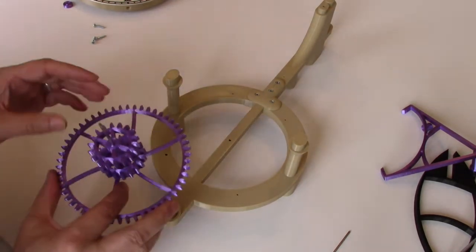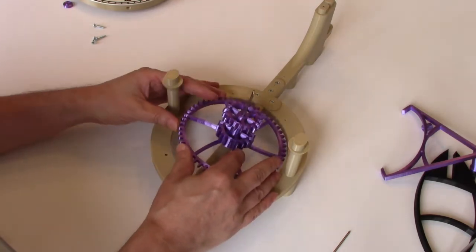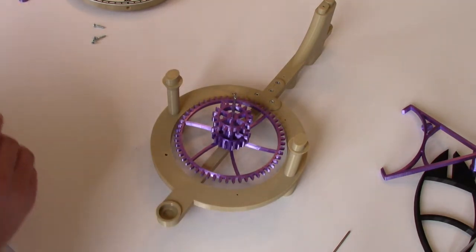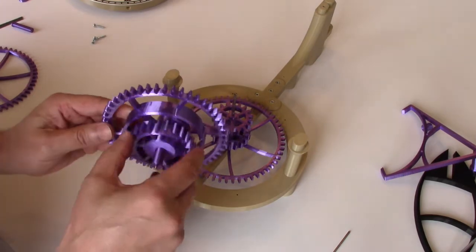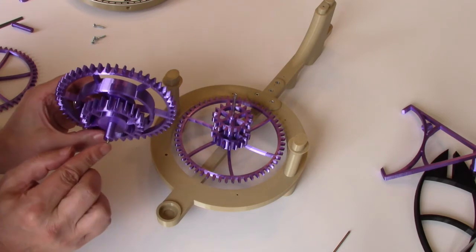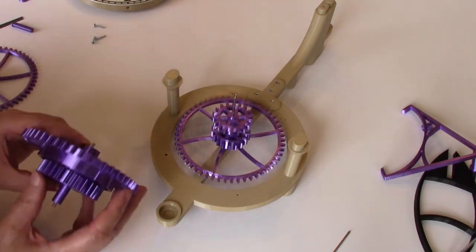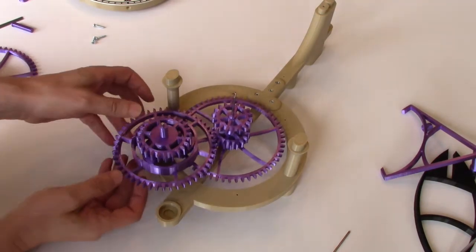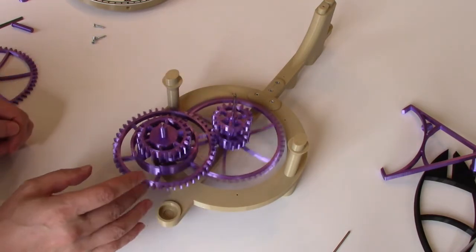The first gear to add is the minute hand assembly — it goes right into the hole in the center of the clock. The next assembly is the ratchet gear seven, which has the larger diameter arbor, actually the same diameter arbor as the minute hand arbor, so there's only one place that can go. You should be able to test that things spin easily.